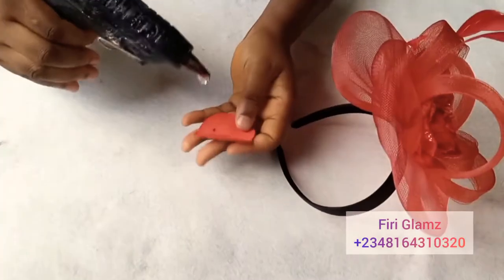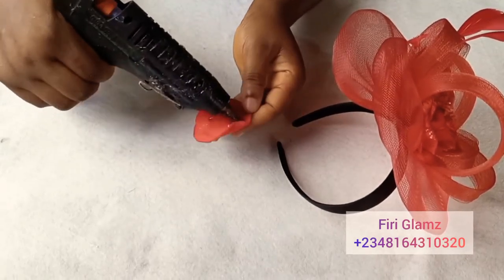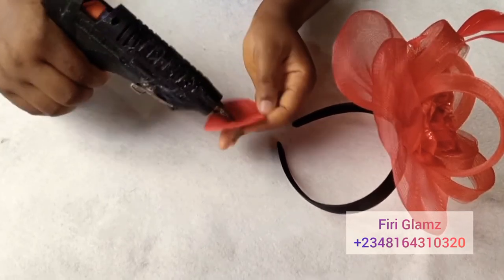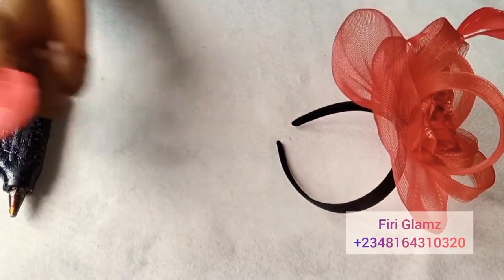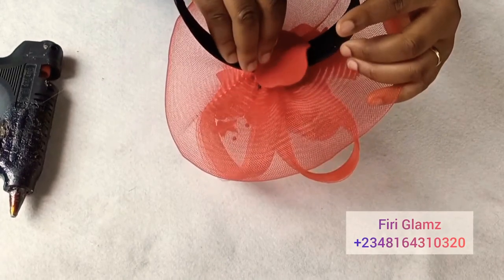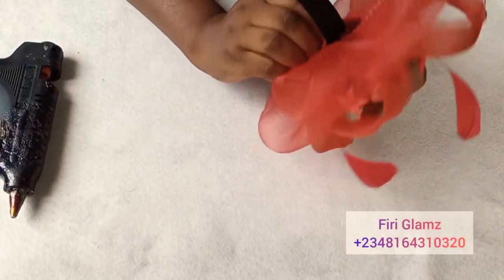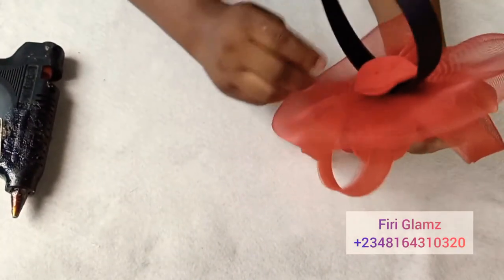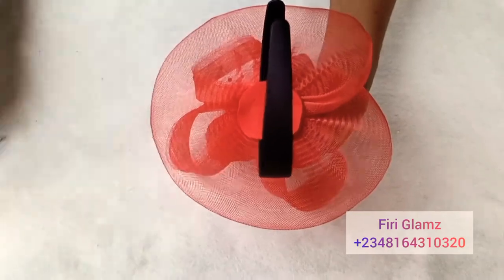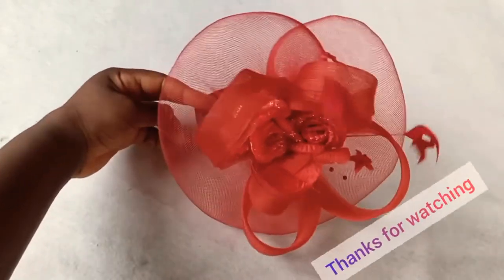We're almost done. Finally, we have to cover up the rough part underneath. If you have a felt material you can use it — I used a small piece of scuba fabric to cover that part. That is also why you tuck your Alice band, so at the end of the day you don't have much thread showing or protruding. We're done! This is what we have — thank you so much for watching.